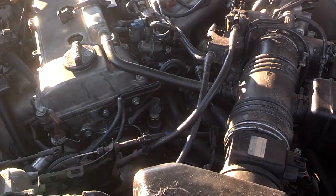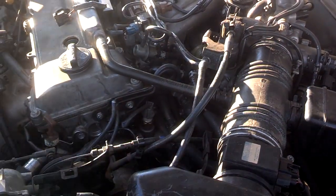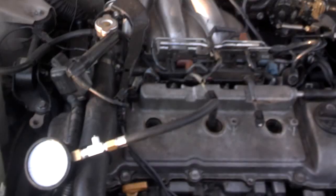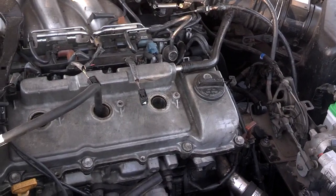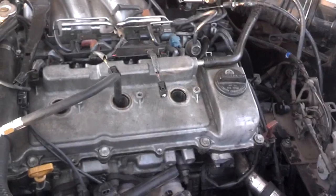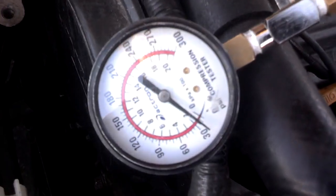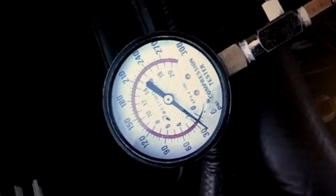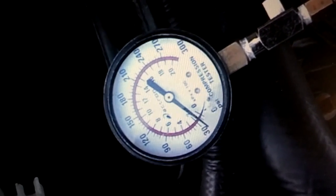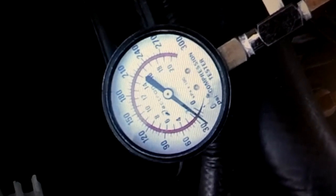We don't know if it's enough or not, but we're going to check compression because it doesn't sound like it has any. If it doesn't, we're going to drop some oil down in there and see if that will change anything. Now we're checking compression. This cylinder up here in the middle has very little compression — it has less than 30. No compression wet or dry. So the engine has an extremely blown head gasket. It's probably better to replace the engine than just the head.